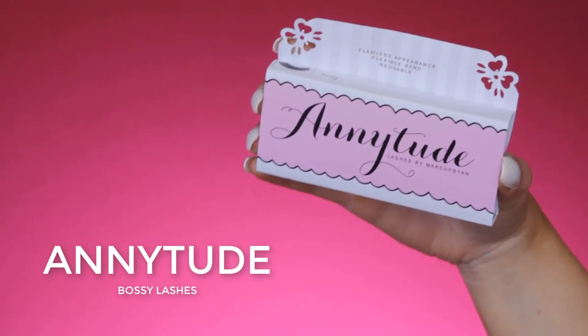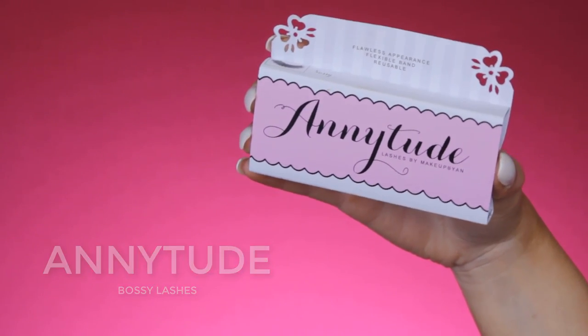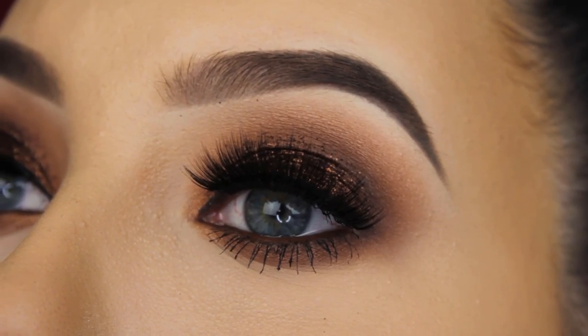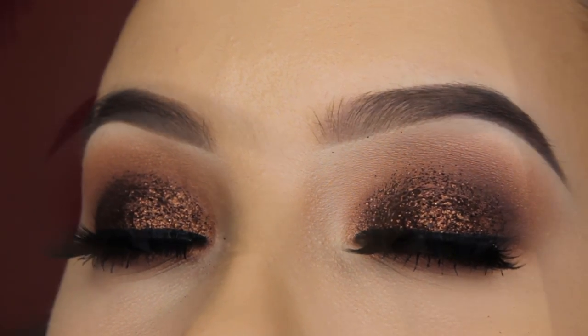For my lashes I'm going in with bossy lashes from Anytude — I quickly applied them off camera. And yes, this is already the end of the video! I really hope you enjoyed watching. Let me know what you want to see for my next video — suggestions are always welcome. Don't forget to thumbs up if you enjoyed, subscribe, and I hope to see you in my next video. Bye guys!